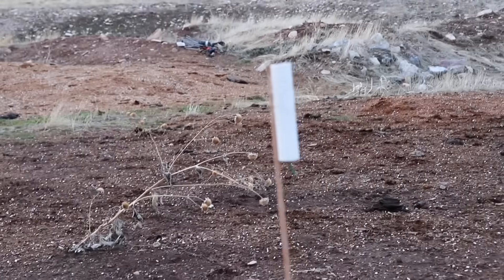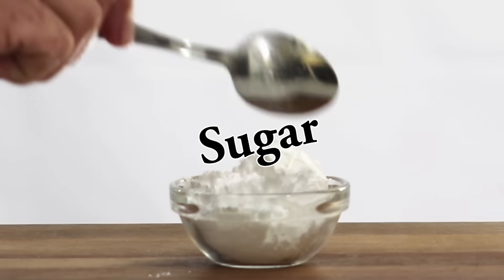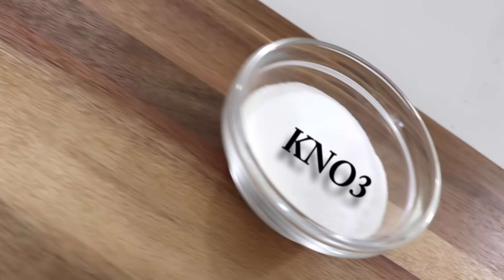So what is a sugar rocket? A sugar rocket is a homemade model rocket motor using sugar and an oxidizer. So yes, sugar is used as rocket fuel.